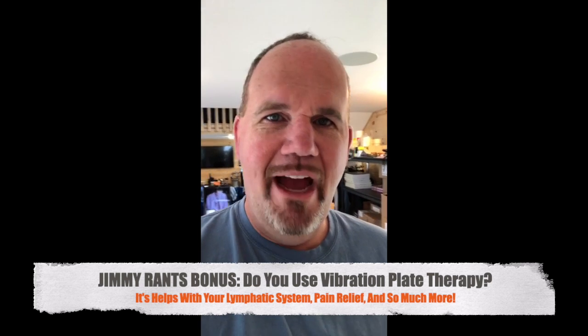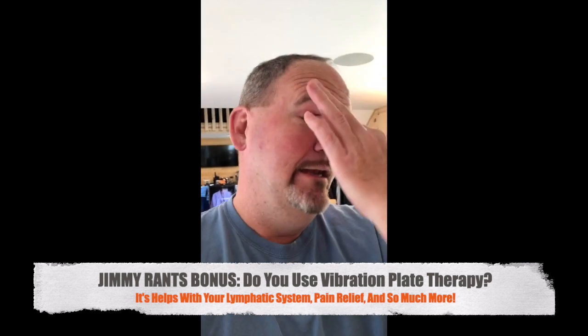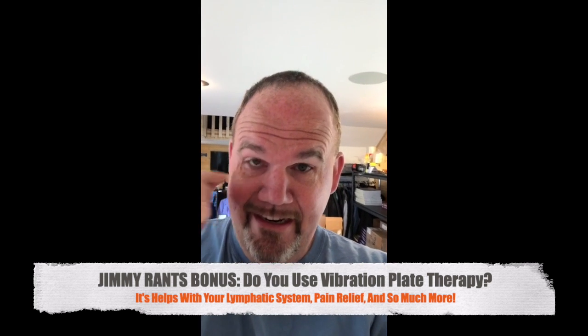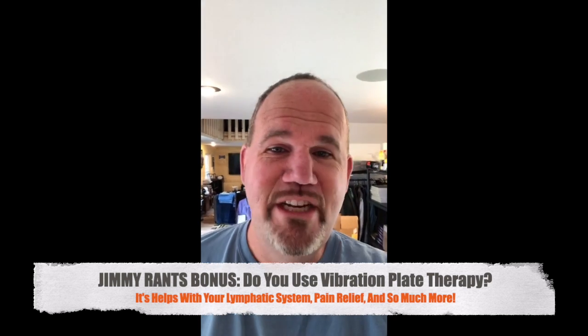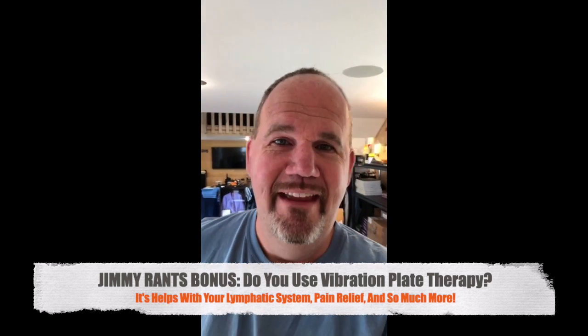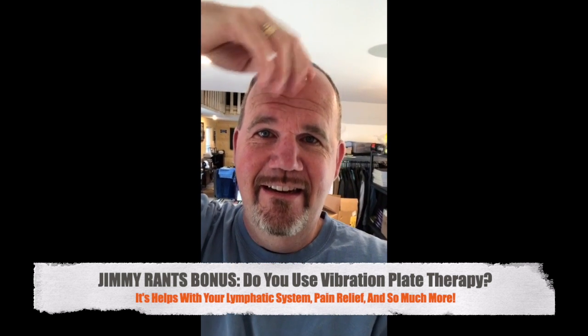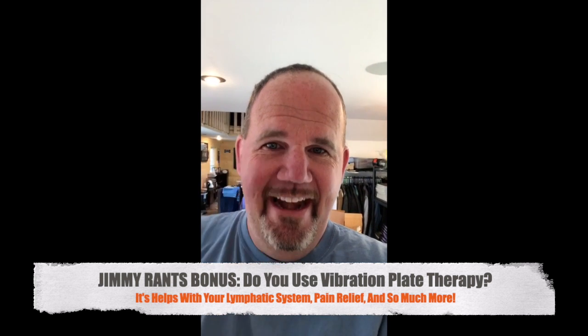If you're just joining us, do not adjust your screen — I am jiggling and shaking and all that jazz. Now my eyes are starting to itch, because when you are on a vibration plate, it shakes literally from your toes to the tops of your hair. I'm getting all that going on right now.